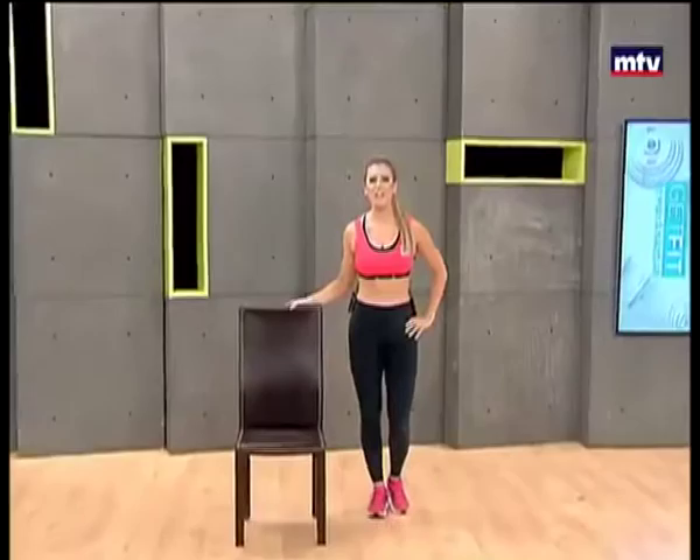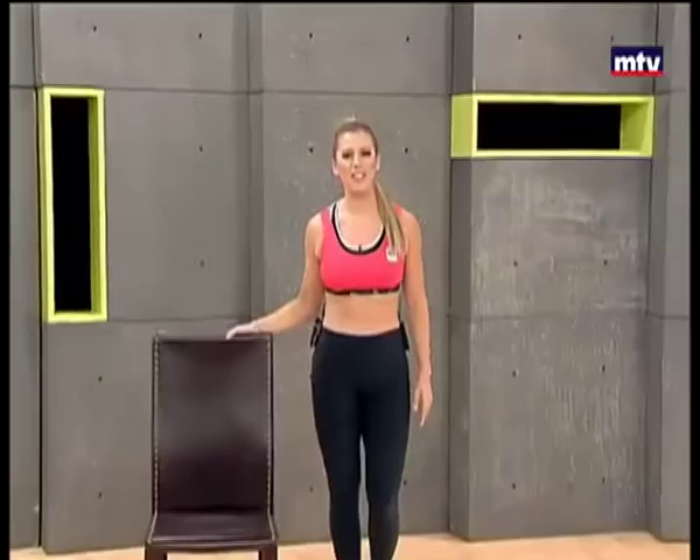Good morning and welcome to Get Fit, this is Maya Nassar Malouf. Today we're going to do a legs workout using a chair. We're not going to need any equipment, so let's get started.